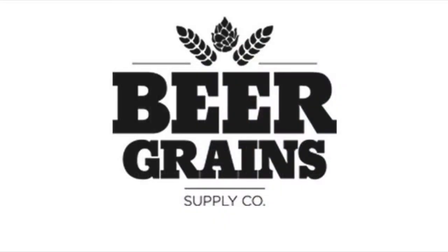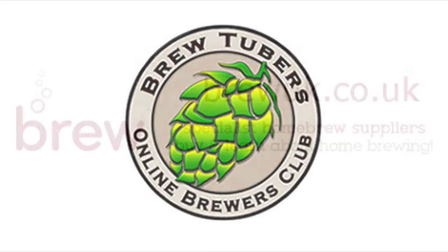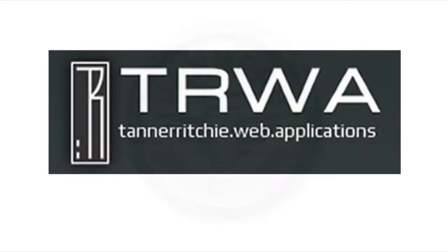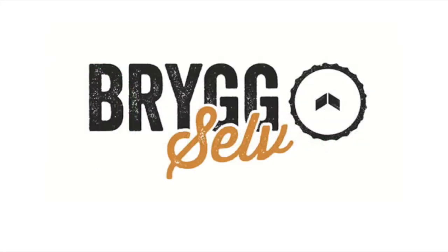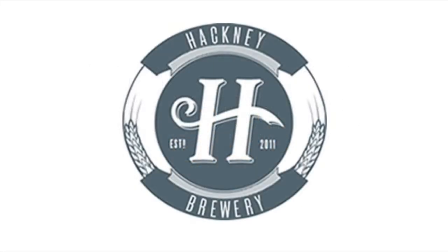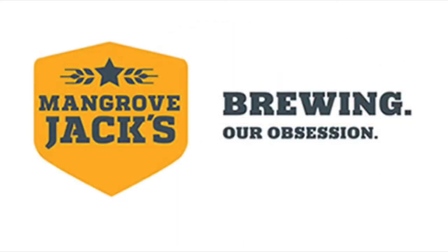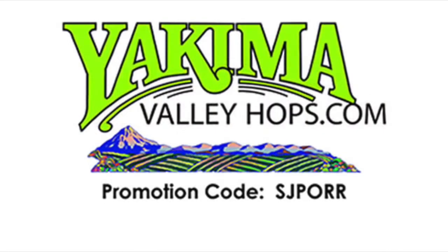Brought to you by: Beer Greens Supply Company, BrewTubers Online Brewers Club, Brew UK, Panhead Brewery, Tanner Ritchie, Finney's Homebrew Emporium, Brig Selve, Hackney Brewery, Hachigo Sake, Mangrove Jacks, Sprig and Fern Tavern, and Yakima Valley Hops.